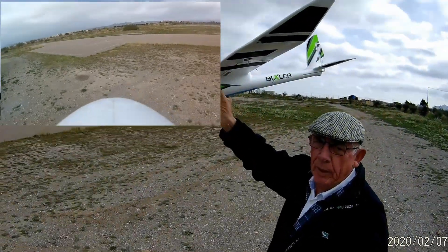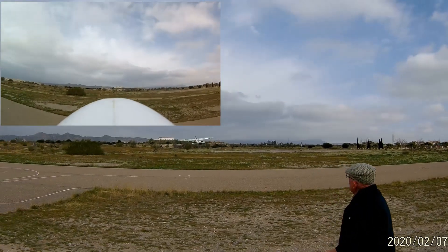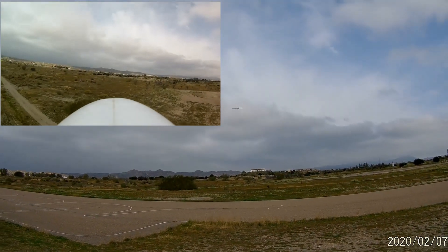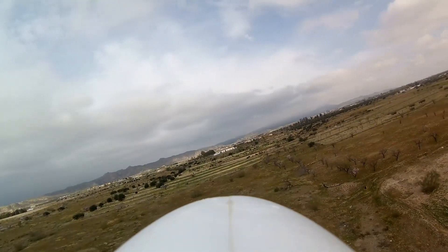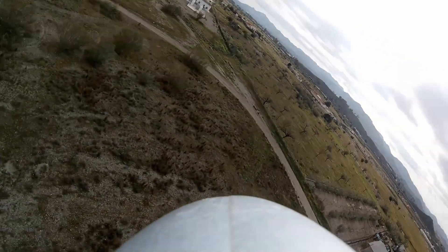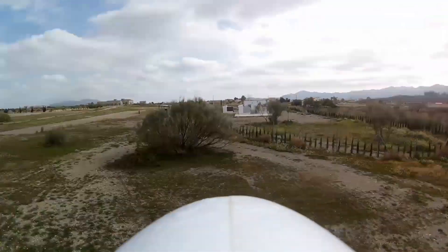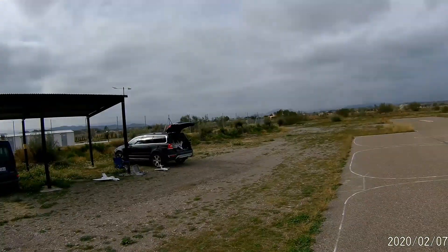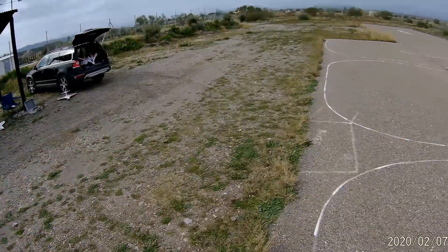Touch more power. Landed. I wasn't watching. Where are you? In the tree.